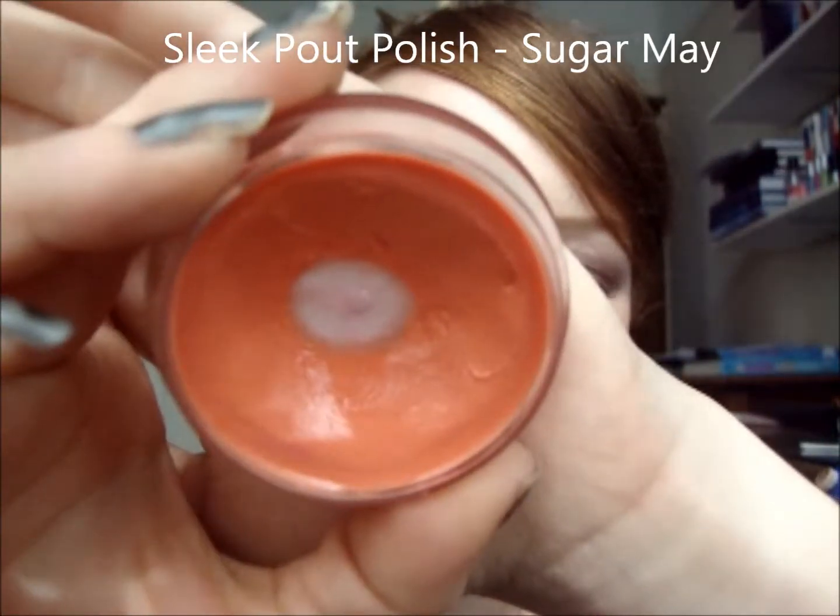For my lips I've chosen to use one of the Sleek Pout Polishes. These are kind of like a tinted lip balm. When I was in school I wasn't really into lipstick — I've changed my mind now. This one is in Sugar May; it's a limited edition one, but you can get one really similar in colour. They've got pinks or browns, so just pick one that you like. It's pretty simple — just put your finger and rub it on.